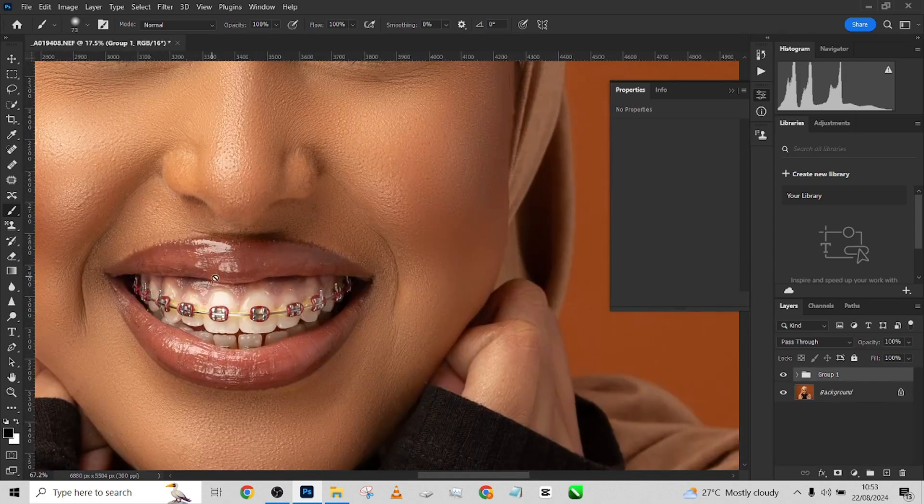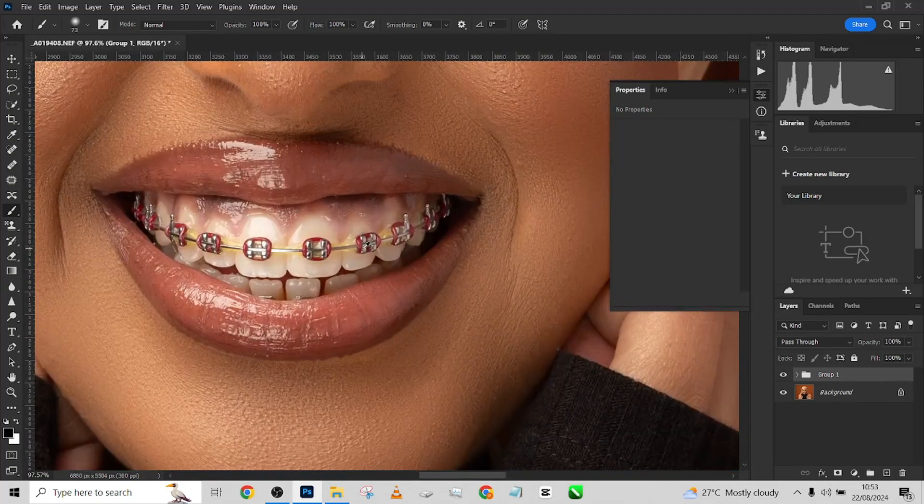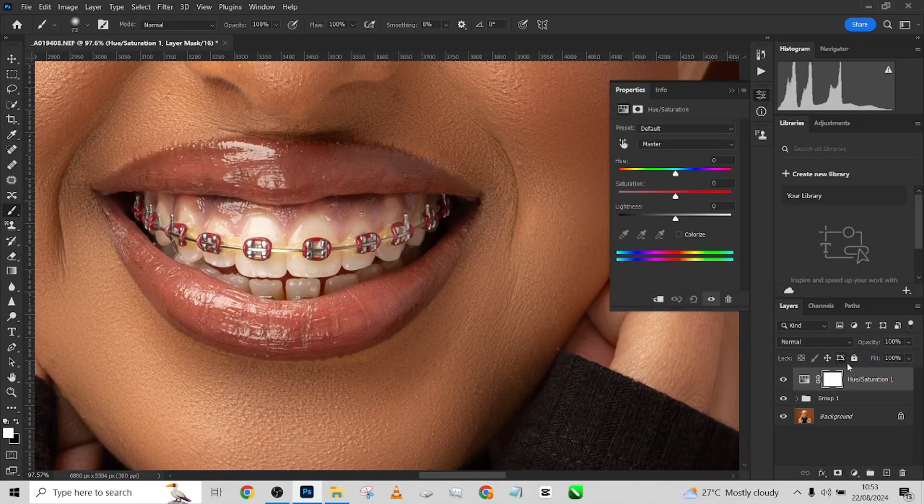Quickly, I want to show you how to clean up these teeth because there's a lot of yellow in them. Go into your Hue and Saturation, go to the yellow slider, and reduce the saturation. Press Ctrl+I to invert the selection and paint it in. This automatically gives you a whiter result. If you want it even whiter, you can increase the lightness for a cleaner white.